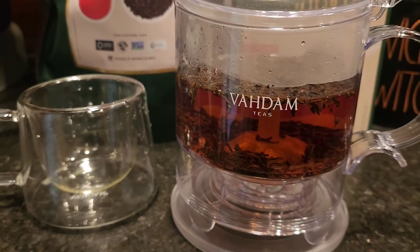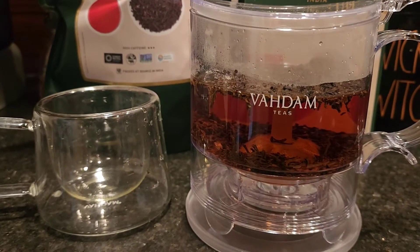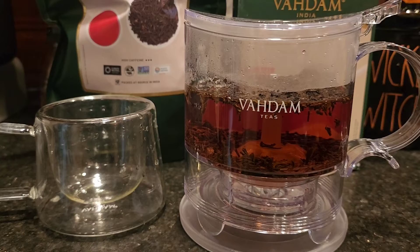You're then going to just let your tea sit in there however long you typically like for it to steep. I like to leave mine a lot longer, so I will leave mine probably up to about five minutes.